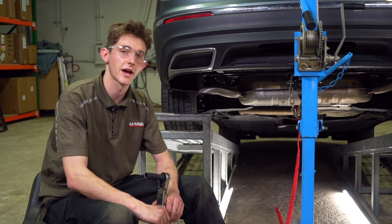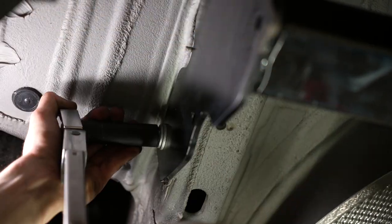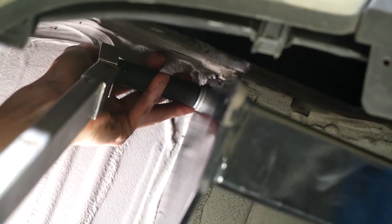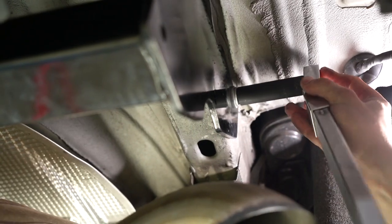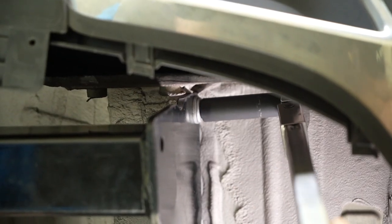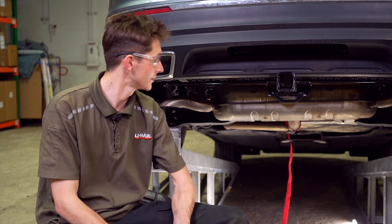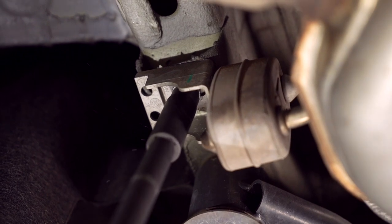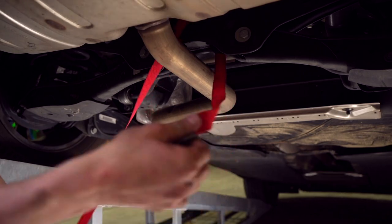Now it's time to tighten and torque to manufacturer specifications. If you would like those specifications you can click on the link in the description below. We're going to be using a 16 millimeter socket to tighten these bolts to torque specs. Now that we have our hitch all tightened to torque spec, we're going to be raising our exhaust back into place and then remove the exhaust strap.